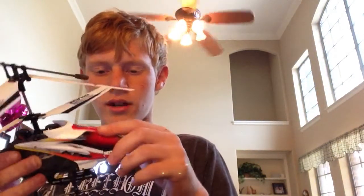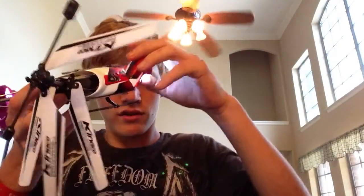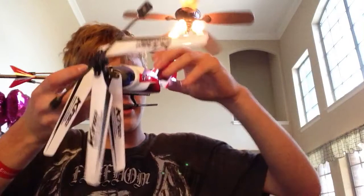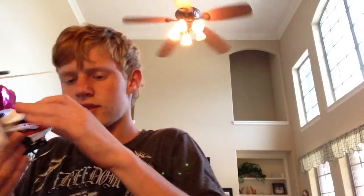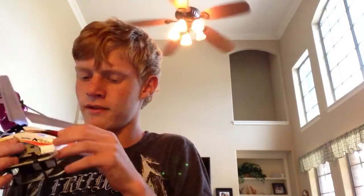That was a stupid idea. But luckily I believe I can repair it. Wow, okay — you know what, that's actually pretty darn easy to repair. Hold on. If it's just that easy to repair, hold on. It's not going to be an easy repair actually. But it's nothing a bit of hot glue shouldn't fix. That will conclude my video.